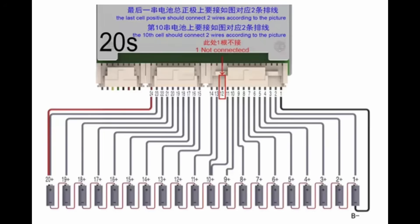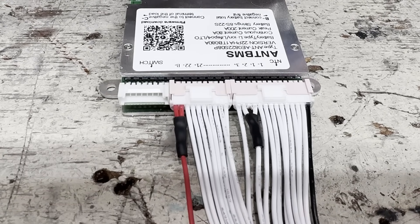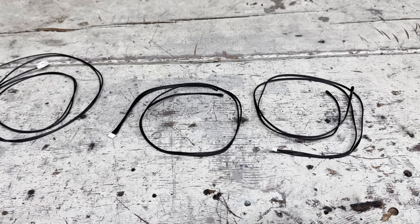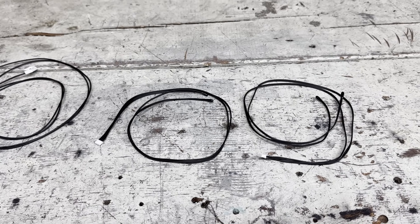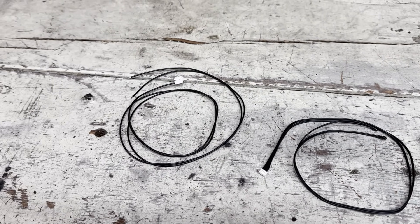Now it's time to wire the BMS. This BMS can work with 8S packs all the way up to 22S packs, so I need to configure mine for a 20S pack. The way to do that is: cut off wire number 12, connect wire 11 and 13, and connect wire 23 and 24. So I just did that before wiring anything to make sure I don't mess up. The BMS came with 4 temperature sensors and 1 switch connection, but I don't think I'm going to use them. This battery is so small and the cells aren't doing nearly the rated continuous discharge current, so the battery shouldn't really get hot.